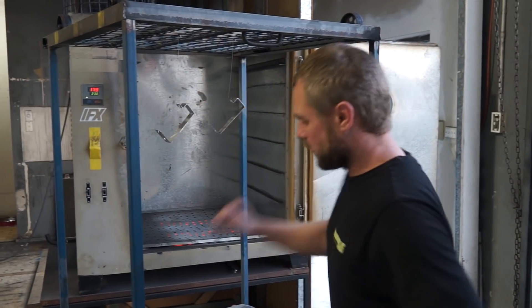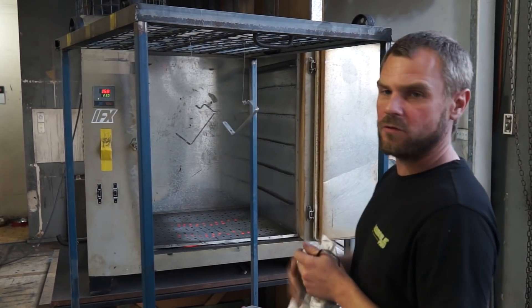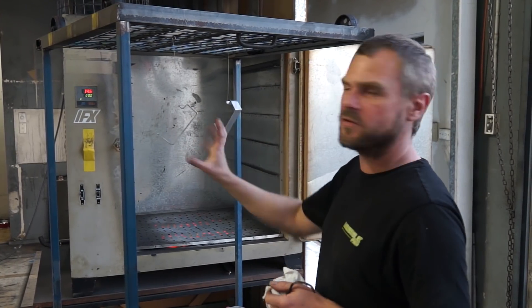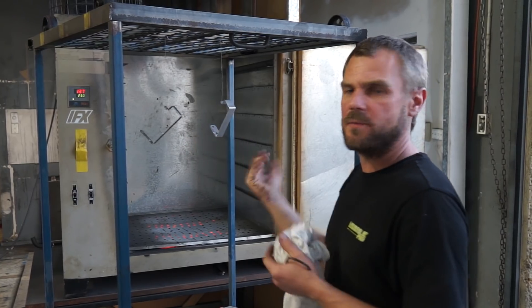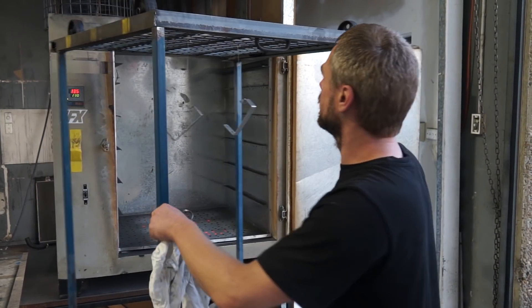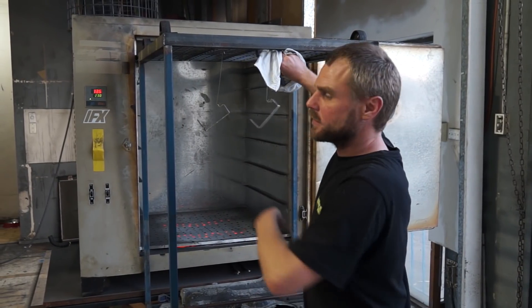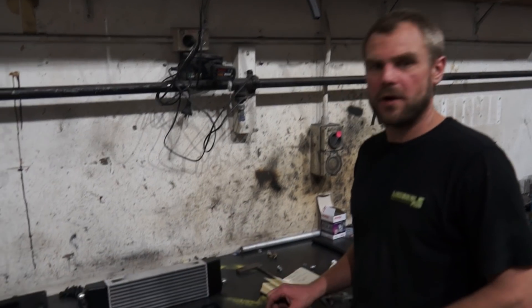What I'm doing now is I've just washed these in acid to clean all the fingerprints off. Then I put them in the oven for 15–20 minutes just to burn off all the surface oils or whatever's inside the metal — it's called outgassing. I outgas them for about 15 minutes, then pull them out, let them cool, and they're ready to powder coat.